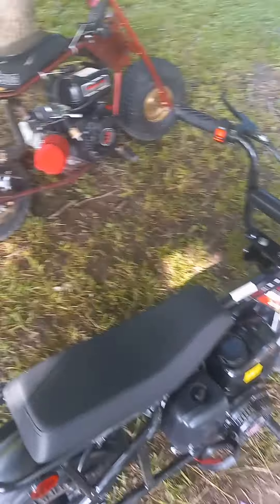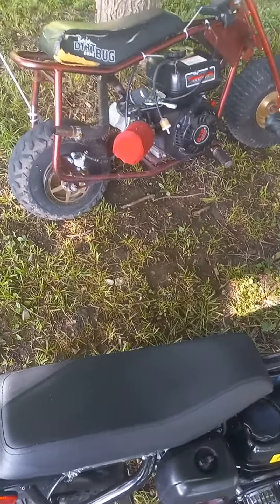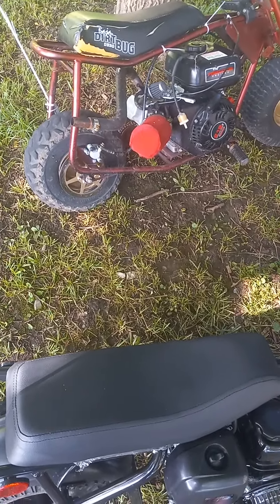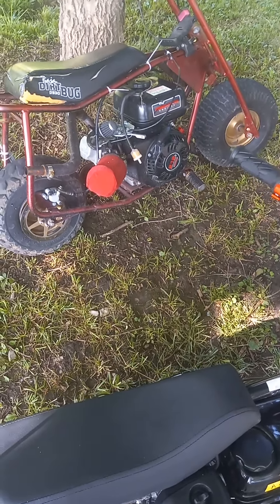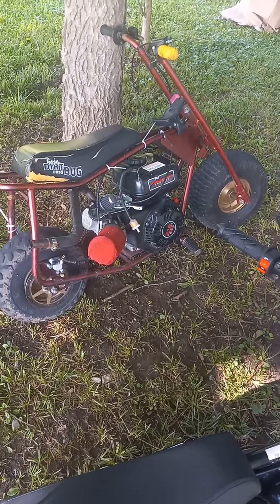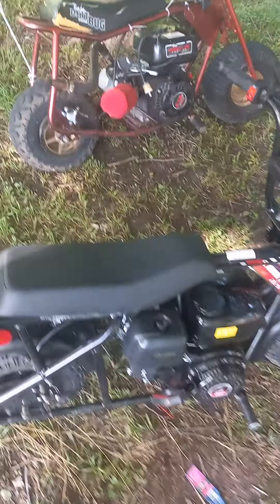The DB 30 Dirt Bug got brand spanking new wheel bearings put in it, and it's got a brand new brake on it. Runs like a top, so I really can't complain about it on anything.